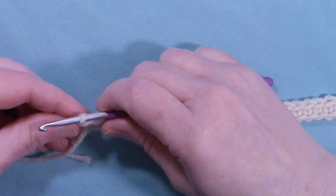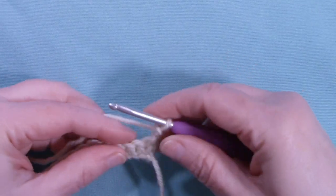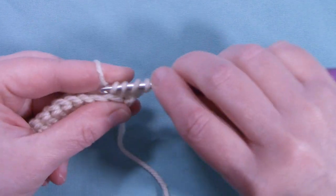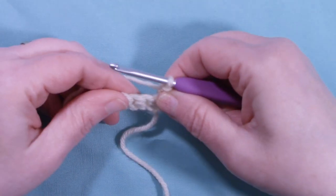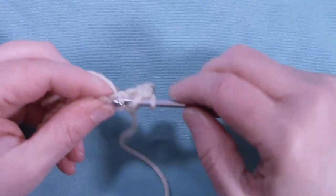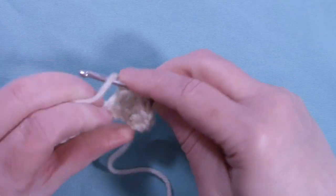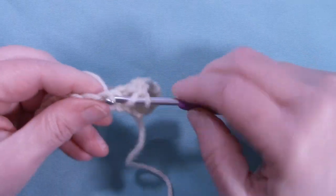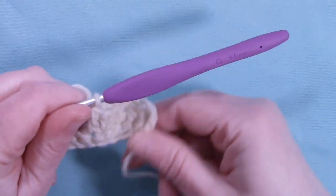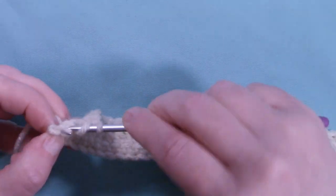You should end up with 38 single crochets at the end of row one. To start row two, we're going to chain up two and turn the work. Your chain two does not count as a stitch. We're going to place a half double crochet into that very first stitch, then one double crochet into each of the next 36 stitches. That should bring you to your last stitch, which will be a half double crochet.